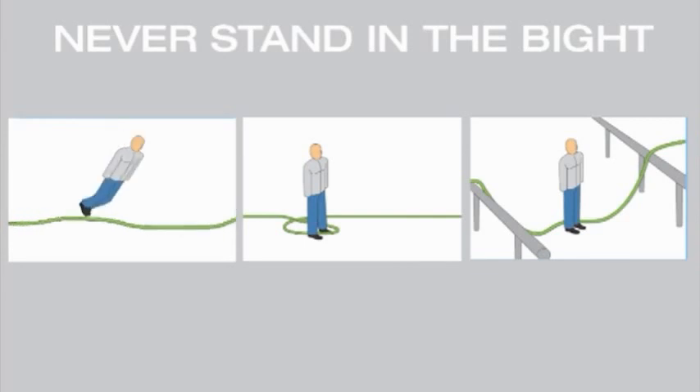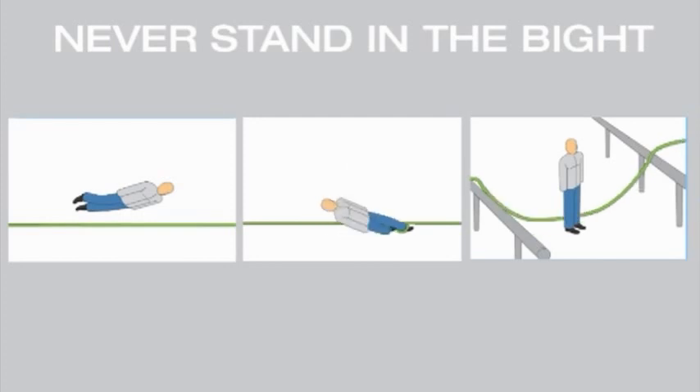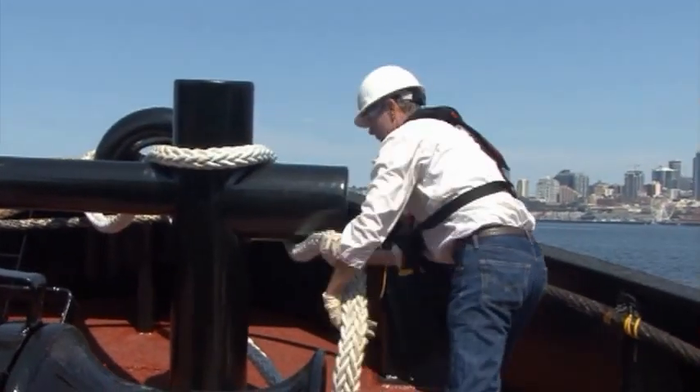Never stand in the bite of any rope. The bite of a slacked rope can be horizontal or vertical; when tensioned suddenly, the rope can sweep anything in its path or pull the unaware to certain injury. Be aware of potential pinch points when wrapping ropes around H-bits or cleats.